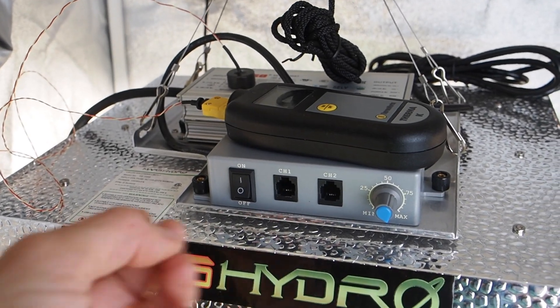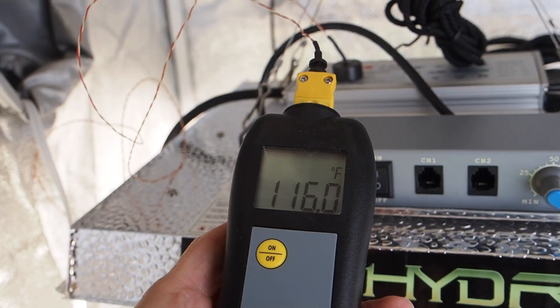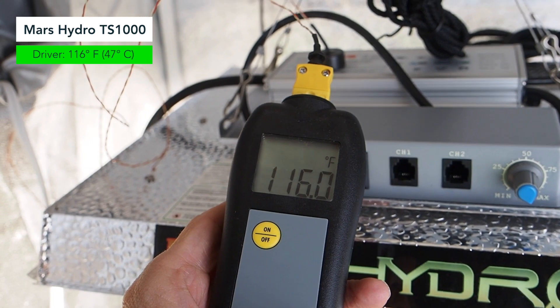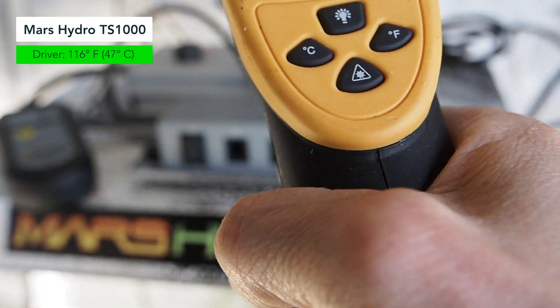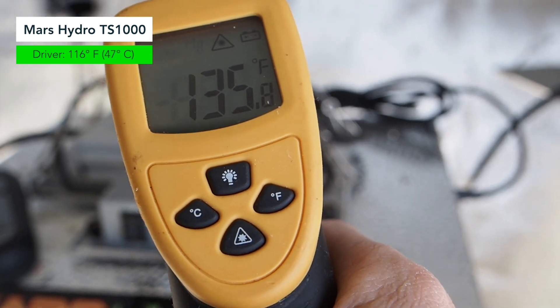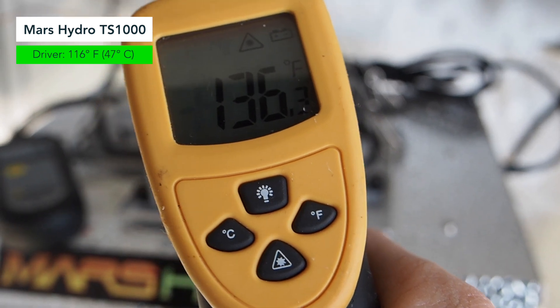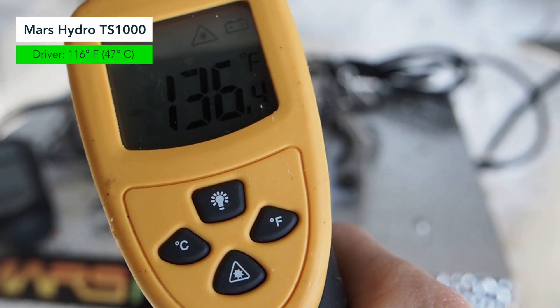Let's take a look at the Mars Hydro first. We're testing the temperature of the driver and we are looking at a reading of about 116 degrees Fahrenheit. Now let's see what we had with the infrared thermometer — we got a reading of 135 degrees, so that is much hotter using the infrared thermometer than the Thermaworks meter.